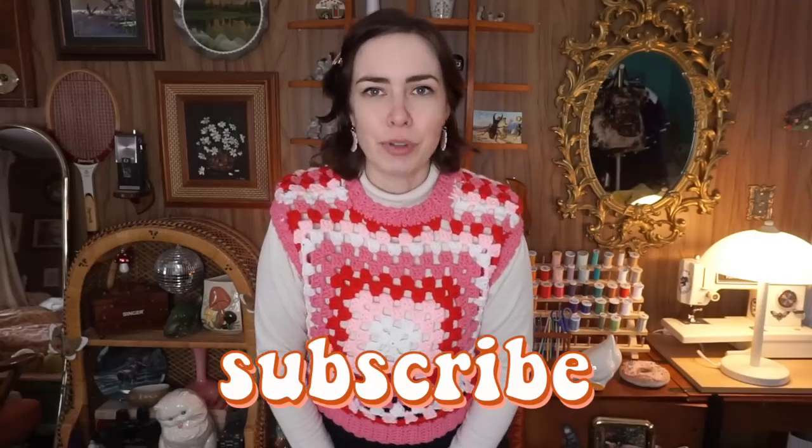I know I'm putting this video out at the beginning of February instead of closer to Valentine's Day, but I thought if I put it out now, if any of y'all want to recreate this for Valentine's Day, you have two weeks to do so. Pretty much does it for this video. If you're new to my channel, you'll find sewing, thrifting, crafting, and of course crocheting. Why not hit that subscribe button? You can also follow me on Instagram and TikTok. Y'all have a good day now.